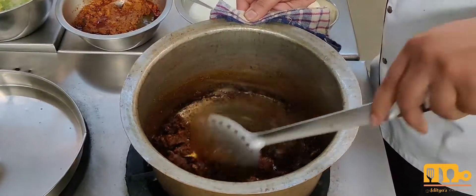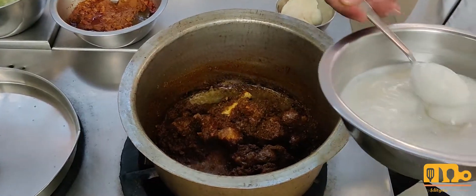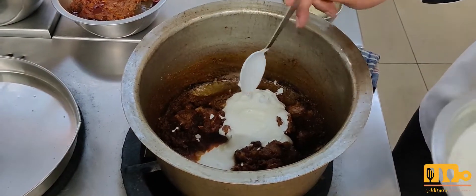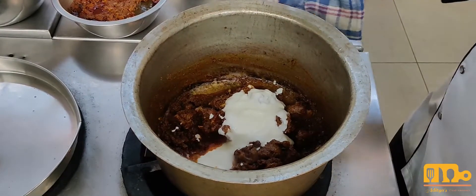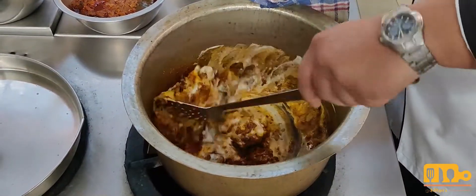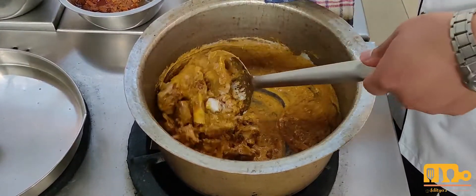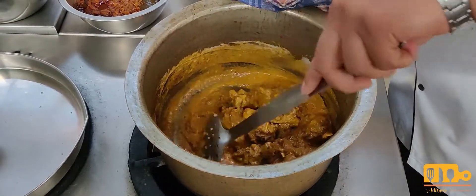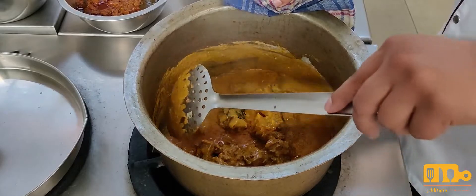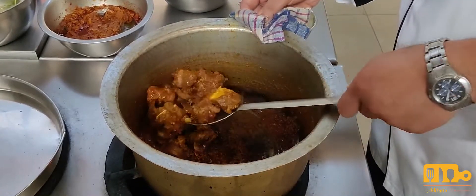After adding the dry spices, we will add curd. I will add around 8 spoons of curd. We add it on a low flame so that the curd does not curdle. Mix it well — you can see that the curd adds a nice richness.